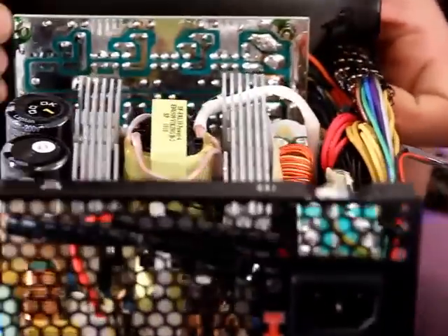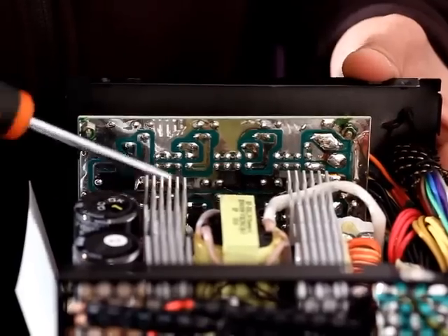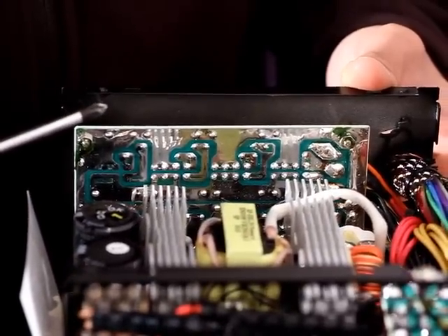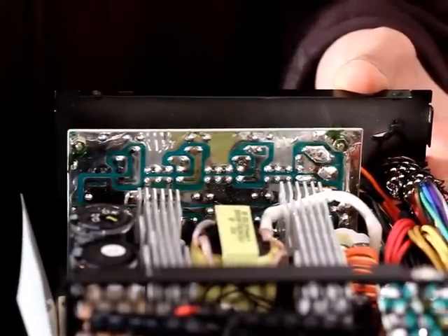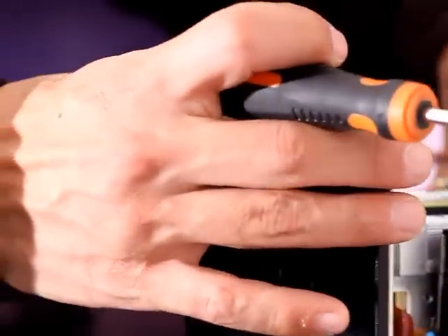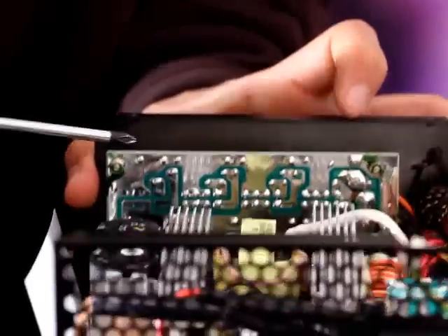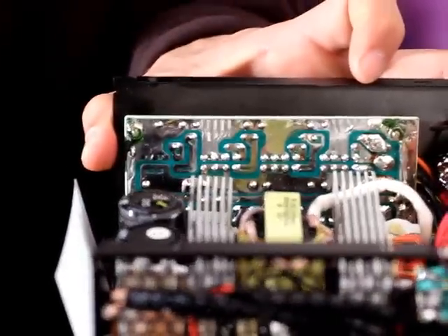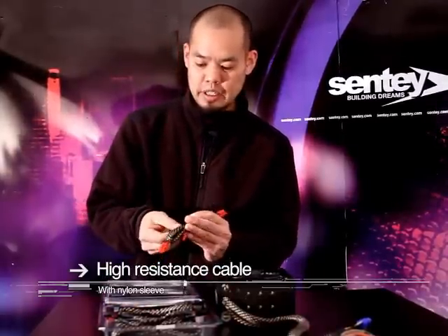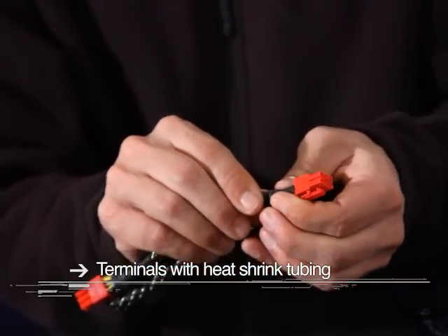Here on the back side of the power supply we have another printed circuit board where all the plastic modular connectors for the 12 volt supply rails are mounted, along with all four 12 volt supply rails, the 5 volt, and the 3.3 volt. Your Extreme Rock power supply comes with a blister pack of connectors. These wire looms are sleeved with high-resistance nylon and terminated with heat shrink tubing to keep everything nice, safe, and neat.